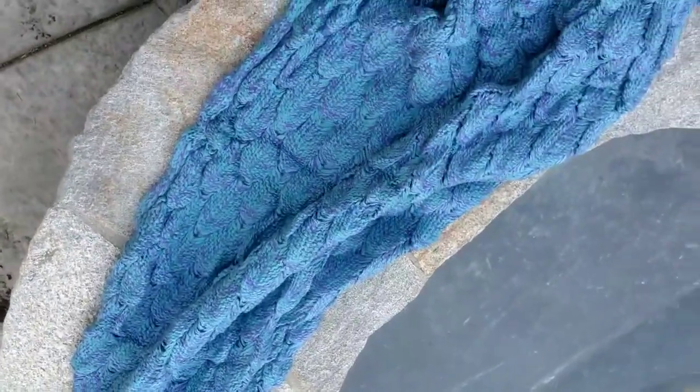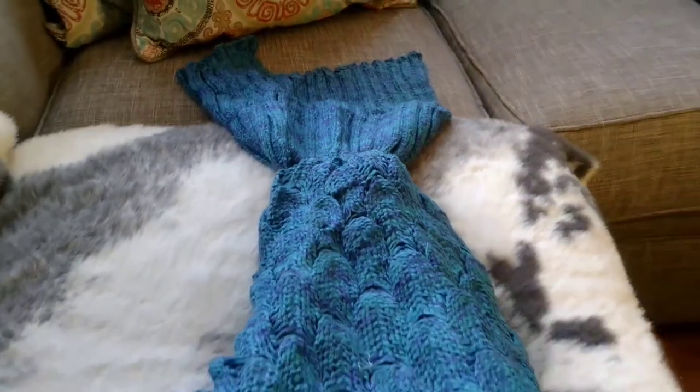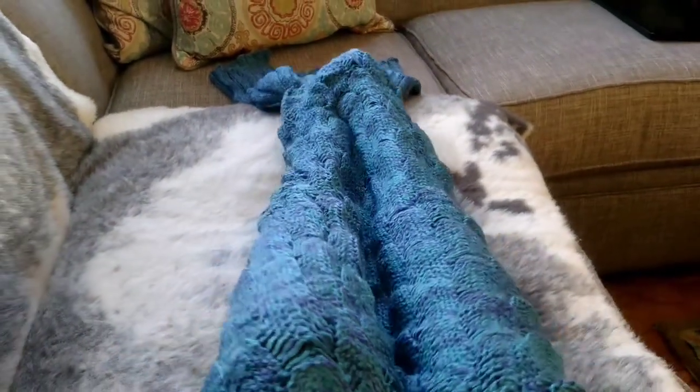You just put them over your legs. The opening is on the back side and then you basically just stick your legs in there. So let me demonstrate. Behold, I have transformed into a mermaid.